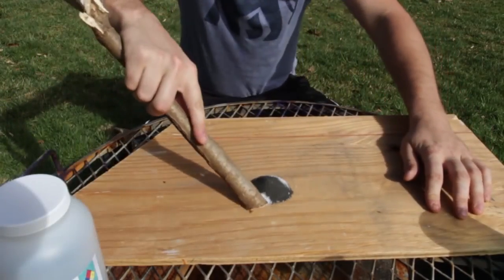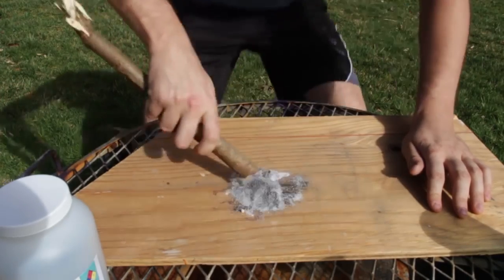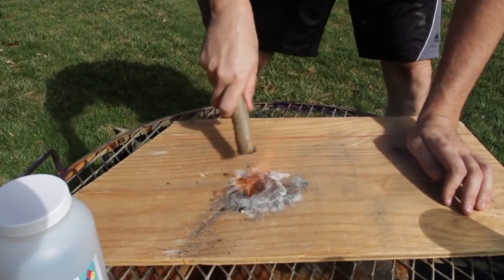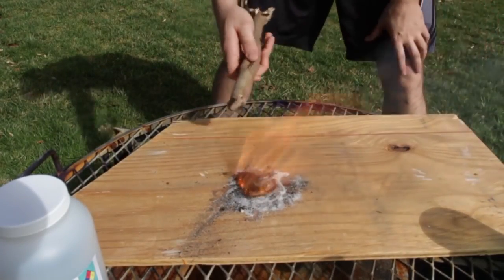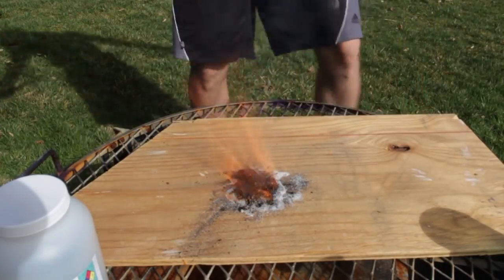Kids, do not try this at home. So I'm going to mix all this together. That's it — that's how easy it is to start a fire. Stick, sugar, and potassium permanganate. Amazing.